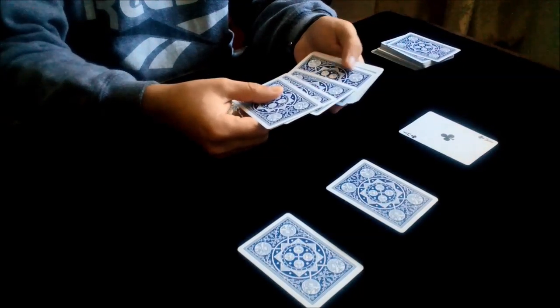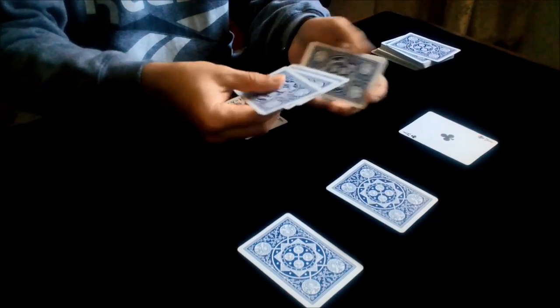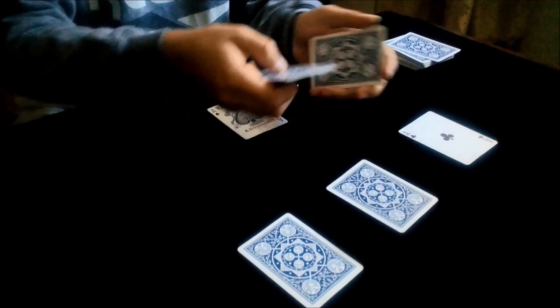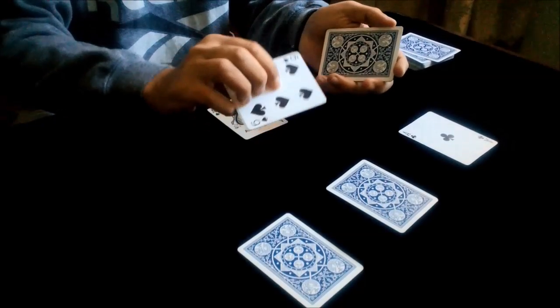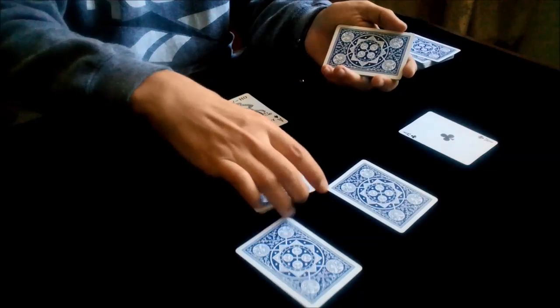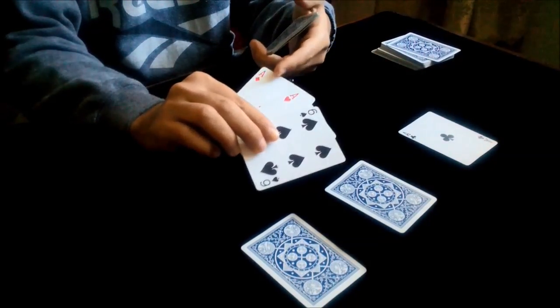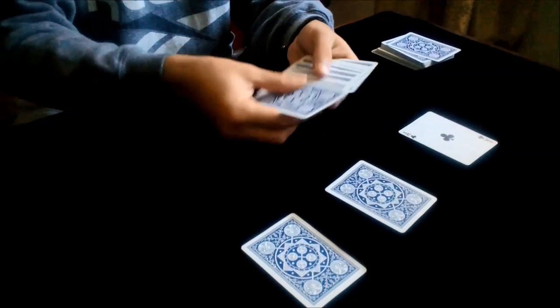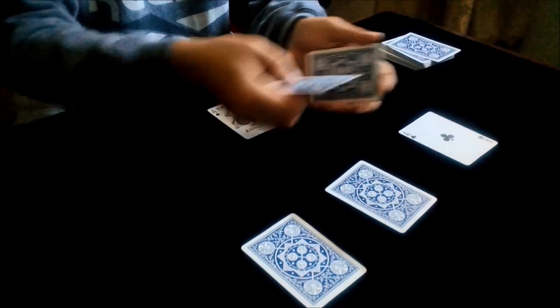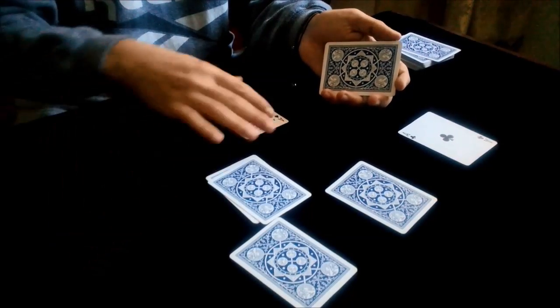Now you need to count three, three, three, three. You count three cards, you square them, you show to the camera, you push them here, you place them on the table. And here we have the two red aces. You count three cards, you square them like this, you show to the camera, and you place them on the table — on top of the table.